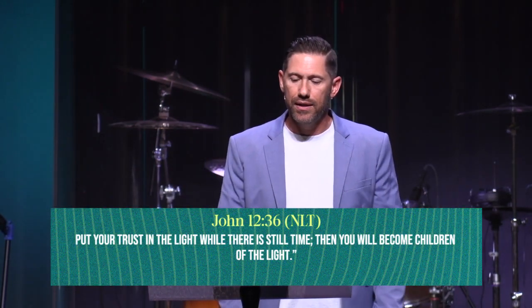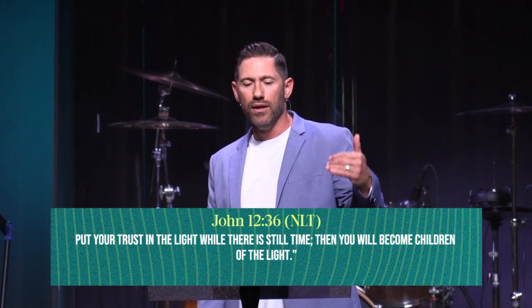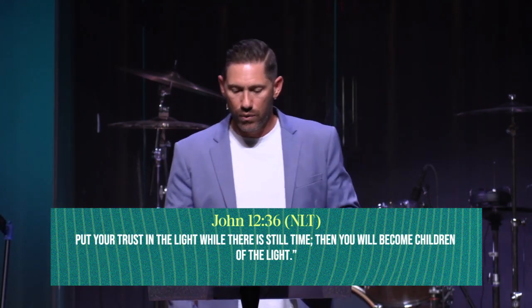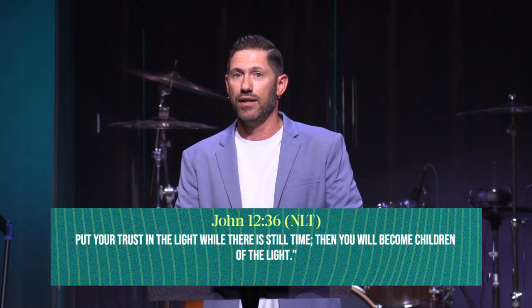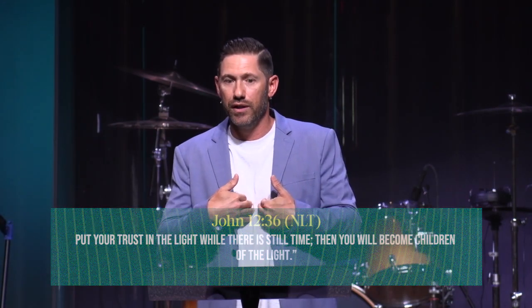John 12:36 — Jesus said, 'Put your trust in the light while there is still time; when you become a child of the light, then you will become children of the light.' Jesus is speaking of himself. Put your trust in the light while there's still time. We're not promised tomorrow — I mentioned lunch, we're not even promised lunchtime today. The Lord could come back before I finish this altar call and invitation.